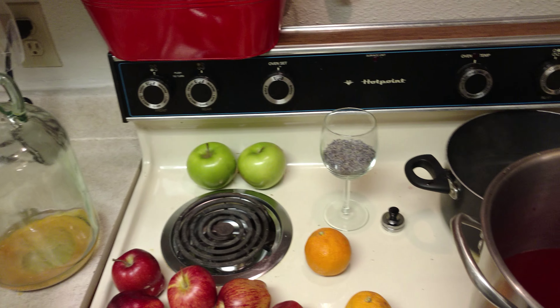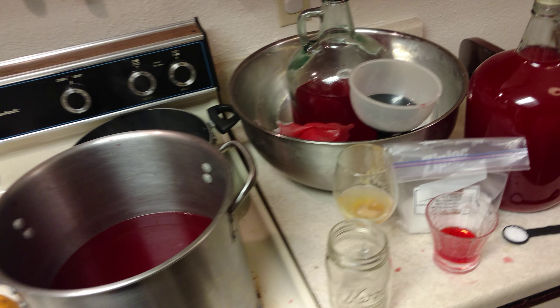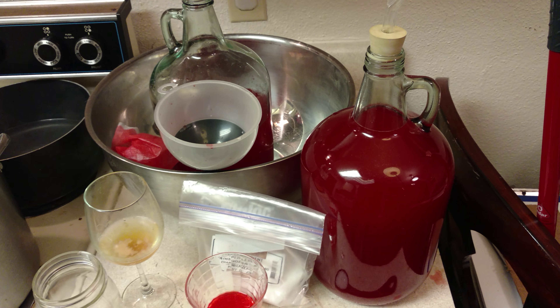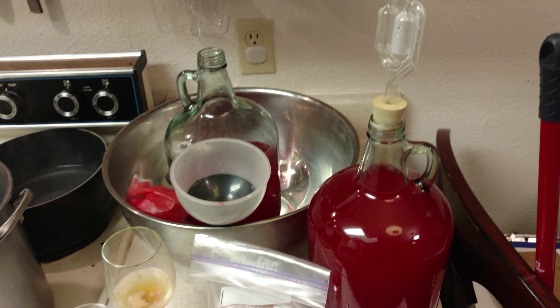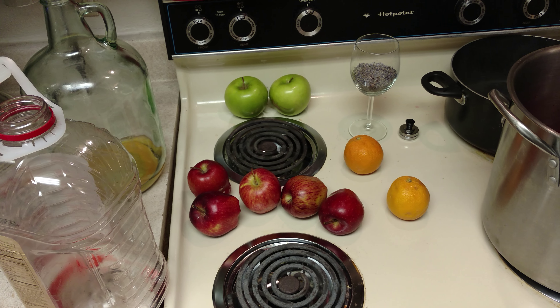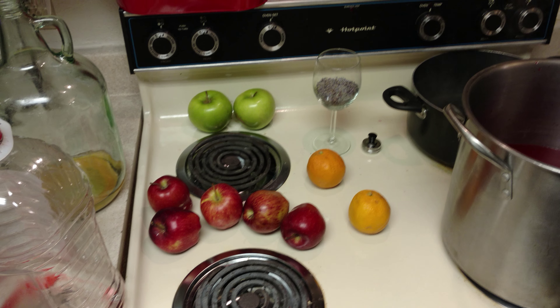We usually do about four or five batches a year, and half of it we give away. Family wants it, friends want it — take it to a party. This stuff on a beach with a two-liter of 7-Up makes everybody just about as happy as you can be. Go down to the river — just fantastic. I'm about to make another video where I actually cut up apples and make a sugar wine, but that's another video.